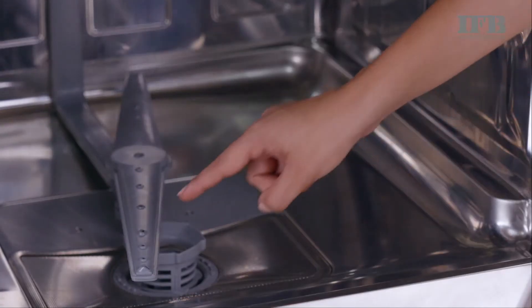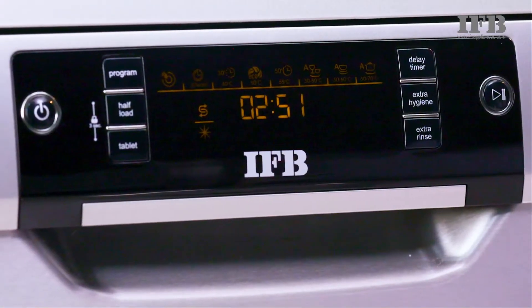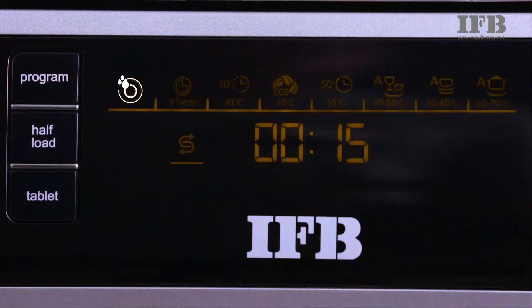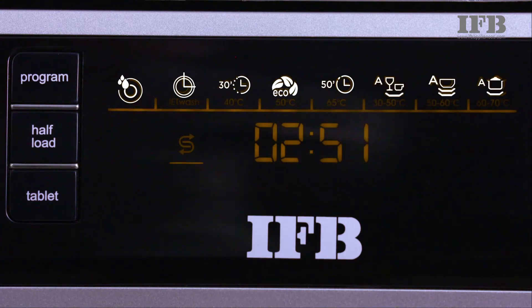Ensure the spray arms are not blocked after loading the utensils. The dishwasher is designed with multiple programs for people with different food habits. Please check your utensils in different programs to understand the right fit based on your cuisine and cooking habits.